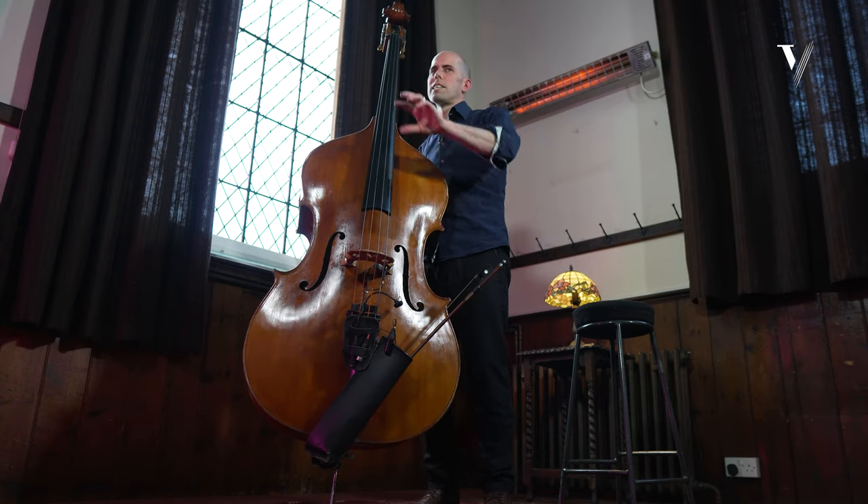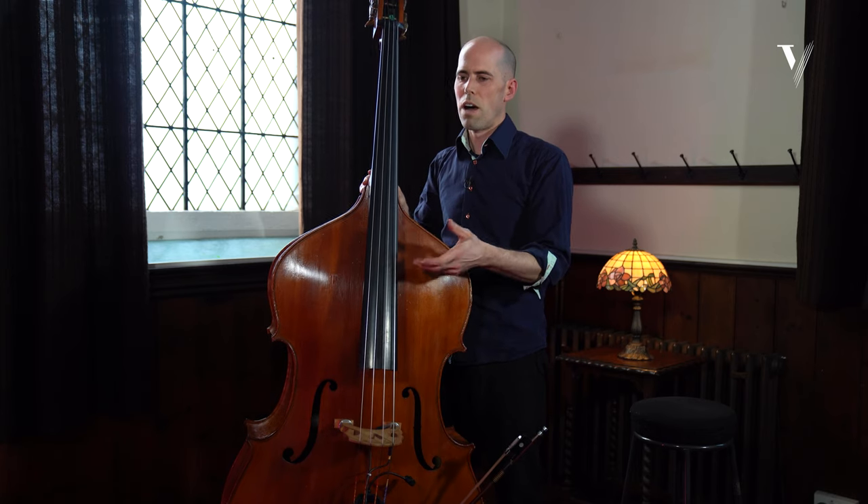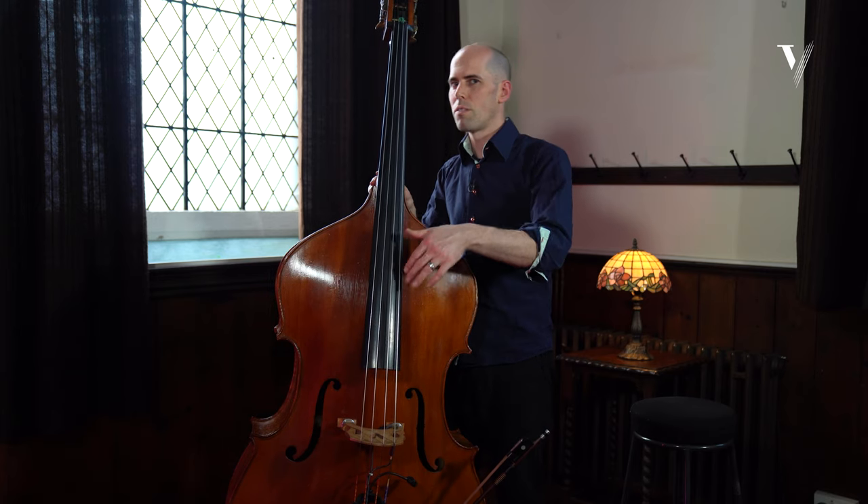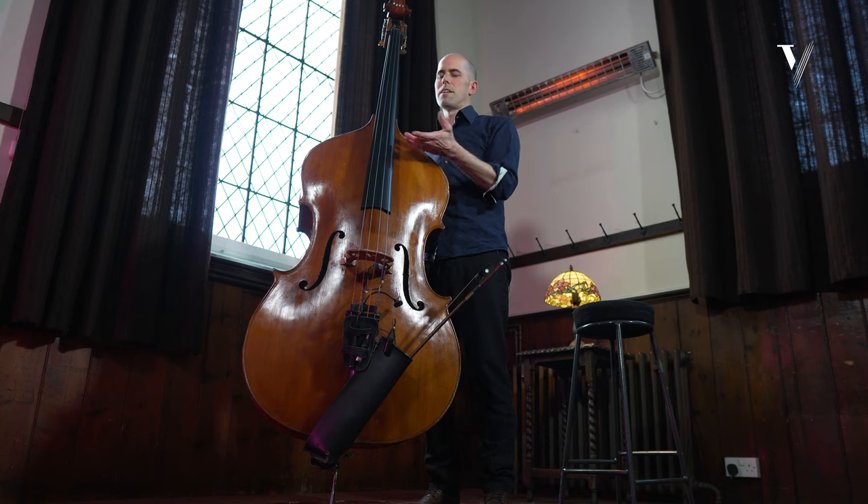The little clicks in between help me to feel the groove in the way that I want to feel it. And if I feel it differently, they'll arrive in different places, and it has a nice effect with the bass.